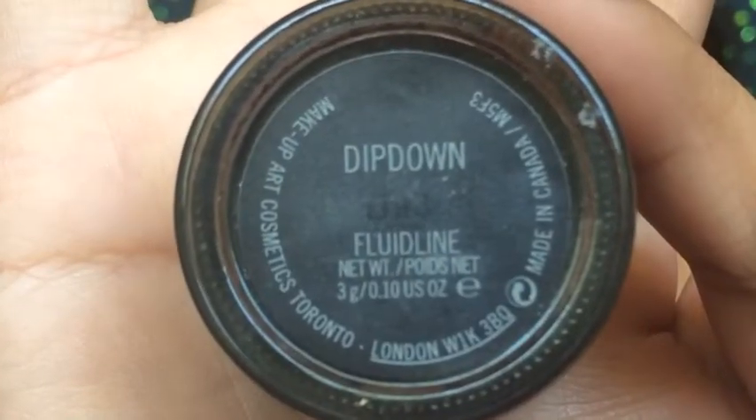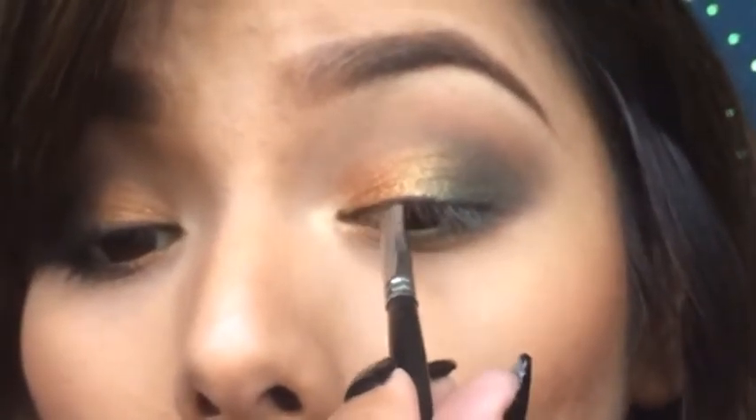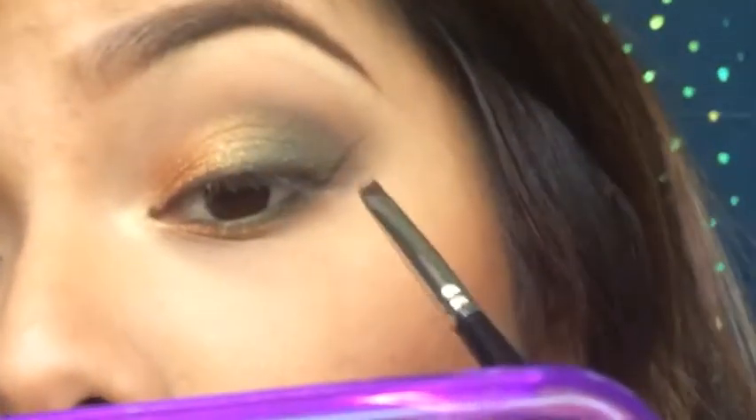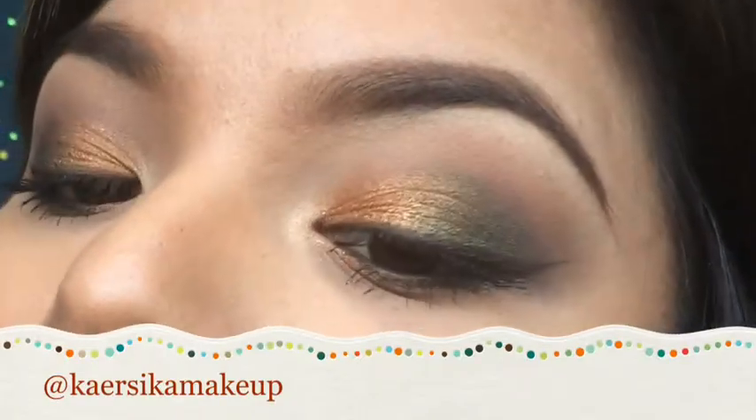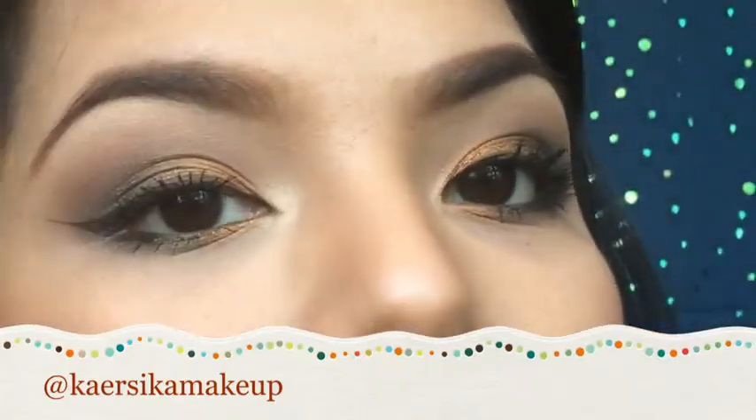Now for my liner, I'm using this one from MAC and it's brown. You could use black if you wanted to. I just wanted to keep a fall theme going so I'm sticking with brown — a lot softer too. Then you want to go ahead and curl your lashes, apply your favorite mascara. This one's actually from Milani. I've been liking it a lot — I do notice my lashes look longer and darker with this mascara. After this, you can go ahead and apply your falsies. I didn't this time — sometimes I don't have time, but go ahead and apply your lashes, I'm sure it will make a difference.